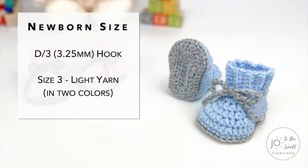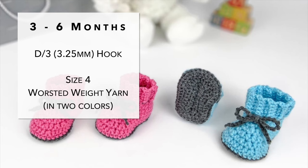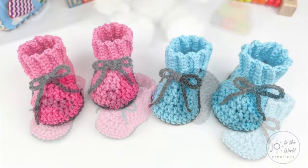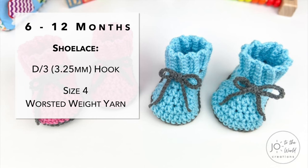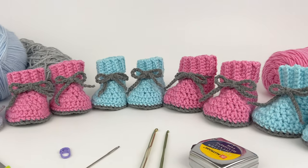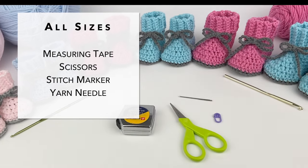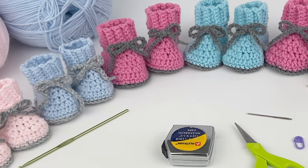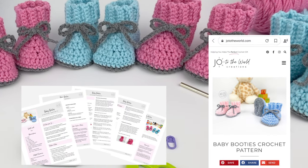To make these booties for a newborn baby you'll want to use a D hook and size 3 light yarn. For three to six months, use a D hook with size 4 worsted weight yarn. For babies 6 to 12 months, use an H hook and size 4 worsted weight yarn for everything but the shoelace — for the shoelace use a D hook. All instructions are the same for each size; it's just the yarn weight and hook sizes that differ. For all sizes you'll also want a measuring tape, scissors, stitch marker, and yarn needle. All yarn details and exact measurements for each size can be found on my website or in the PDF.